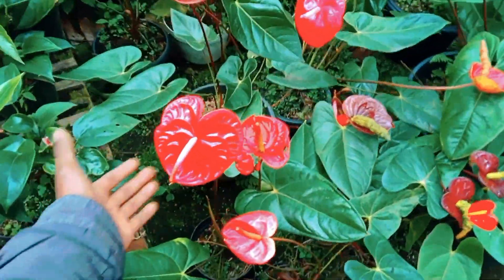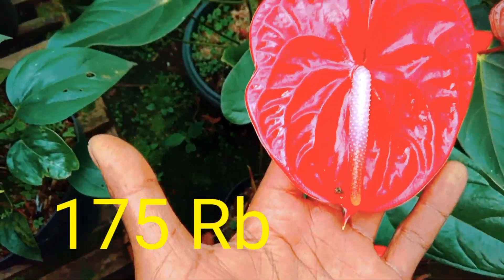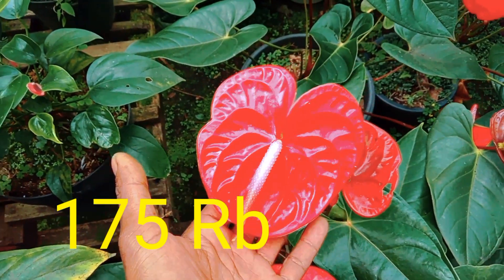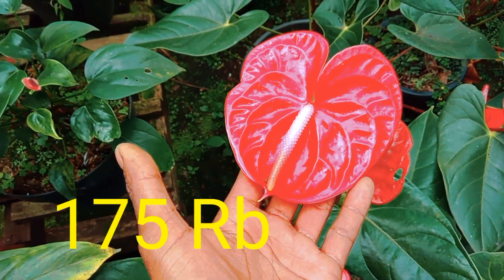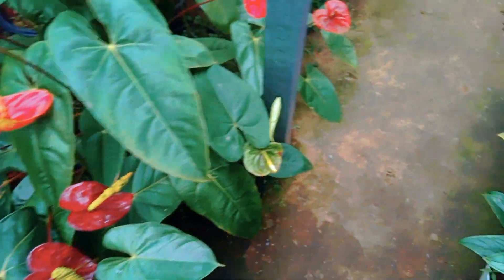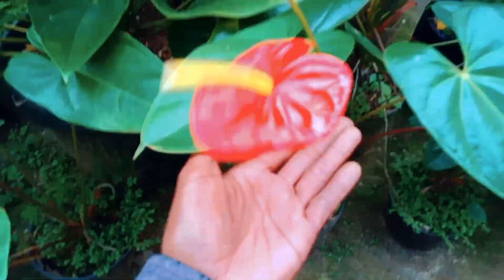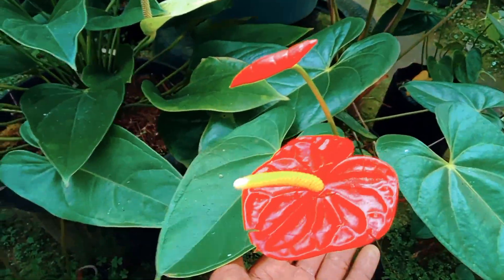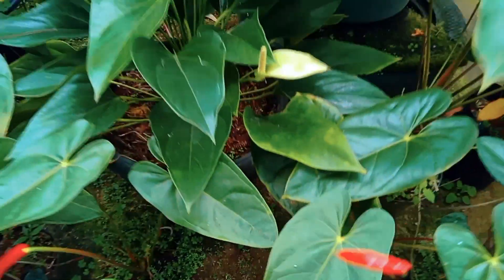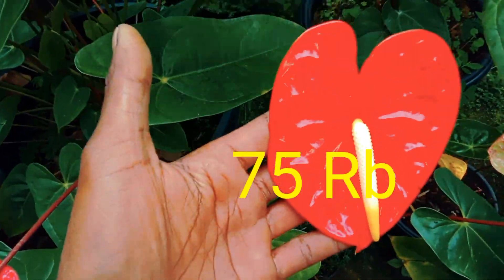Kita lanjut untuk tanaman anthurium polennya. Ada Polen Merah F1 di harga 175 ribu. Bukan polen merah biasa tapi polen merah F1. Polen biasa di harga 70 ribu. Ini polennya oren harga 75 ribu.